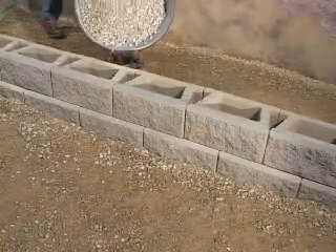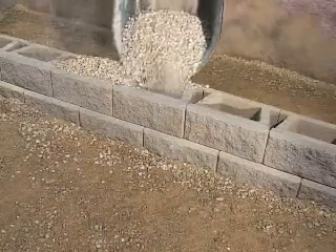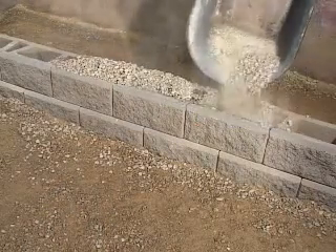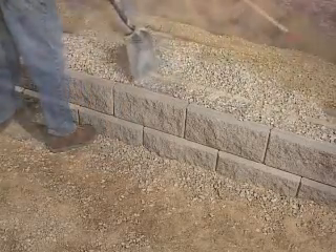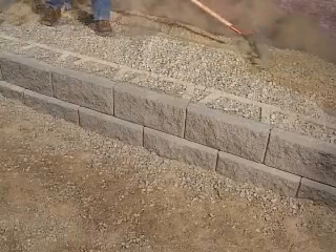Fill the hollow cores and 12 inches behind the block with wall rock. Use a flat-nosed shovel to remove the excess wall rock from the top of the blocks. Then backfill behind the wall rock using approved on-site soils and rake smooth.